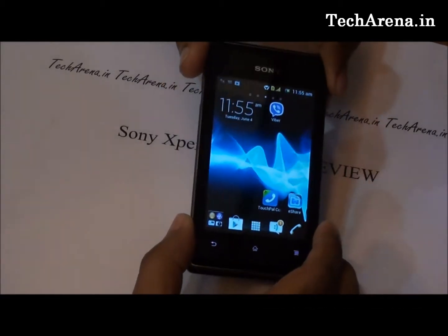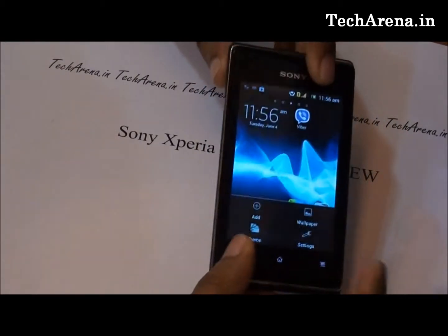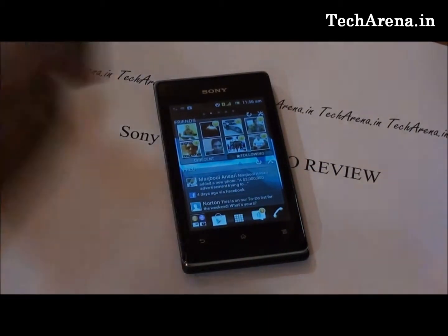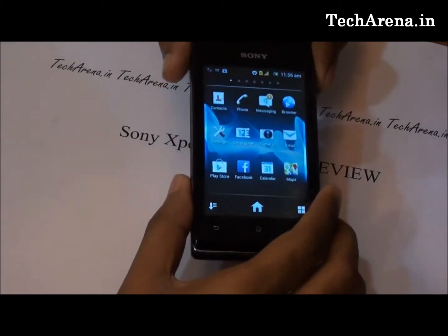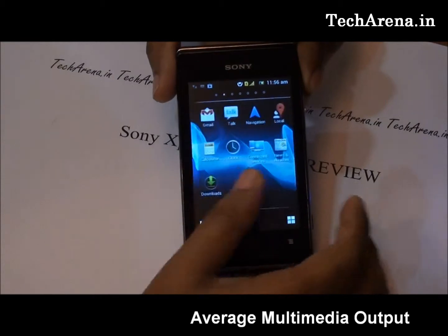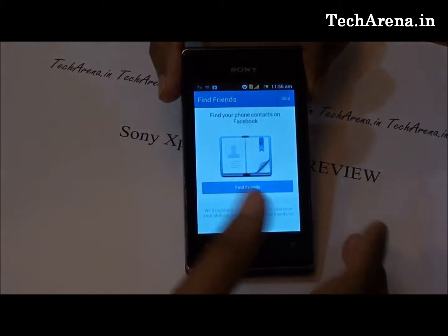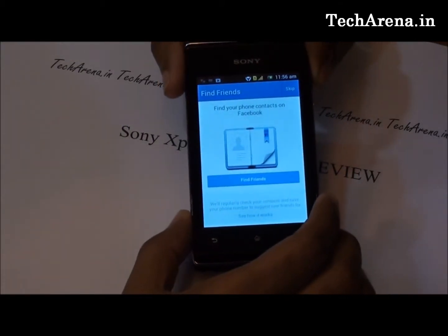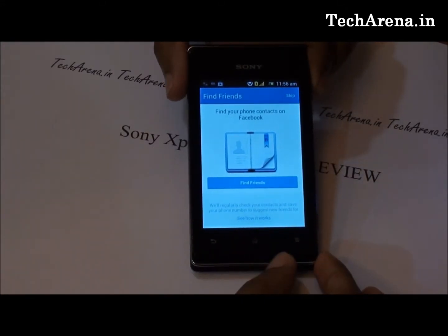It looks like Sony has concentrated more on the look of this device instead of its internal hardware configuration. Compared to other large-screen phones in the market that come with a 4.5-inch screen, the 3.5-inch TFT screen is not really good for watching videos. The resolution is also very low at 320x480. The video output is average, and the phone has a small but decent body. The front part has a screen and three capacitive buttons at the bottom.